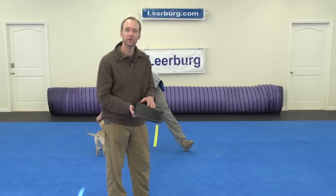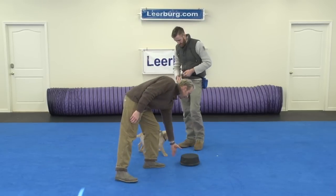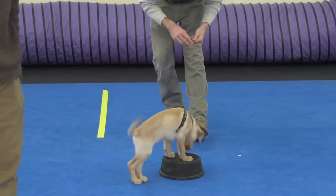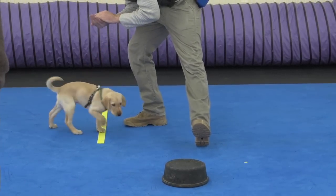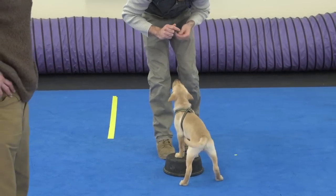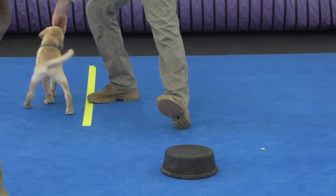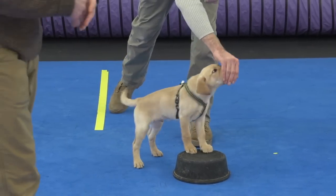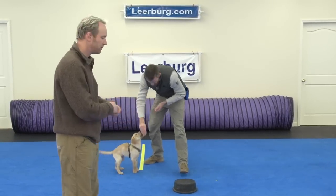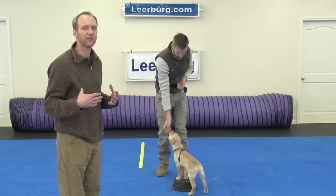We start it by luring. While Jeff is doing this, I'm just going to talk about some of our possibilities with touchpads. Go ahead and take over, Jeff. Good. So you can see just a very basic lure. The puppy is actually right now not only learning to get on the pad, but he's also learning to stay on the pad. The reason this is such a huge exercise for us is because with most of our obedience training, we deal with everything in a close proximity. So the dog will be sitting in front of us, receiving a reward from us.